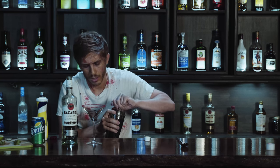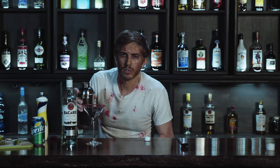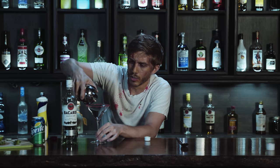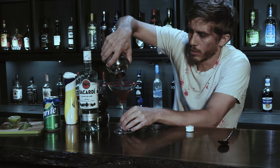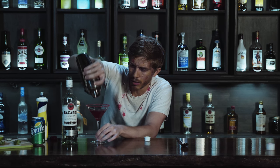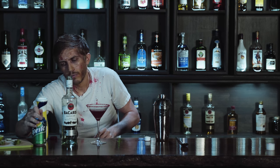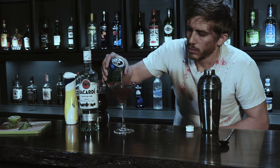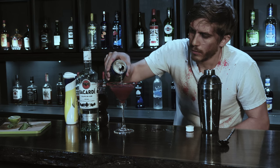Now that we've gotten that all shaken up, we're going to give it a nice slow strain into the glass. Don't rush it — we zombies, we're not rushers. Take your time with it. Pour it all in there, get all that juice in there. And finally, we're just going to top it off with some lemon-lime soda.